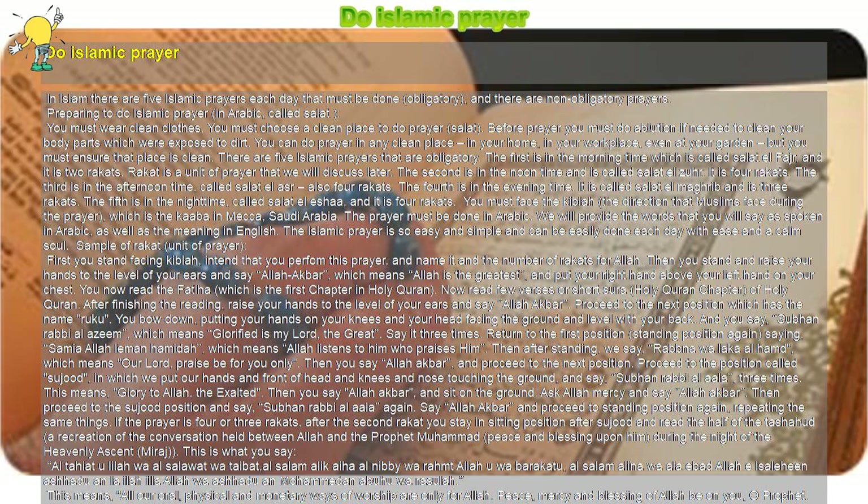In Islam there are five Islamic prayers each day that must be done, which are obligatory, and there are also non-obligatory prayers.